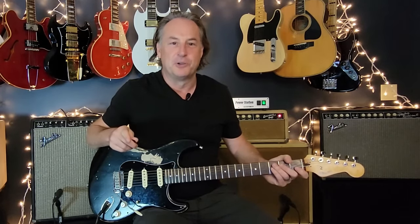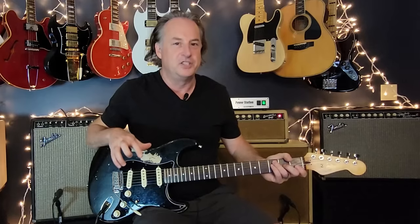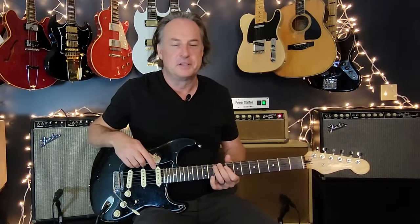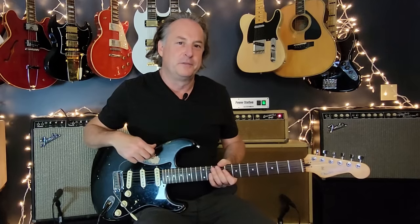Welcome back everybody. This week it's Jimi Hendrix and 'The Wind Cries Mary.' I can't believe how long it's taken me to do a Hendrix song. This is released in 1967 off of his 'Are You Experienced' album. Great song because it's one of these songs you can really learn a lot of Jimmy's style from — the Jimmy chord, chord inversions, double stops, and very tasty minimalist parts.